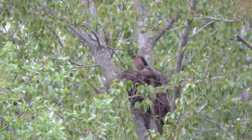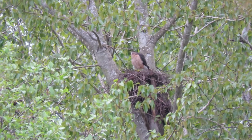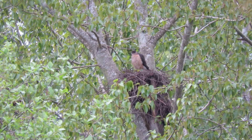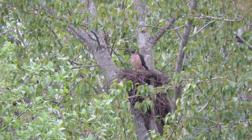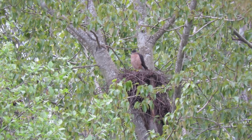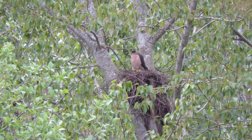Looks like she's going to take off again — maybe not, she's sitting on the edge. When she flies in to feed the young we'll get a great view, and when they decide to branch out and hop up on the limbs we'll get good shots there too.